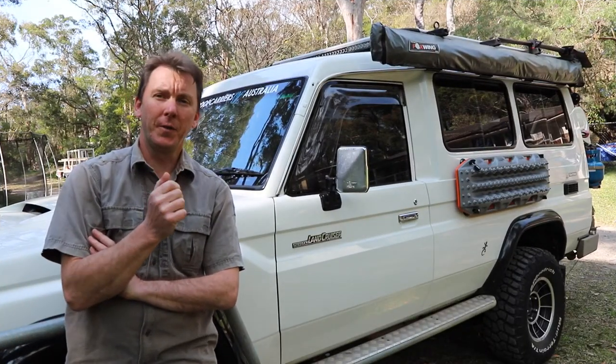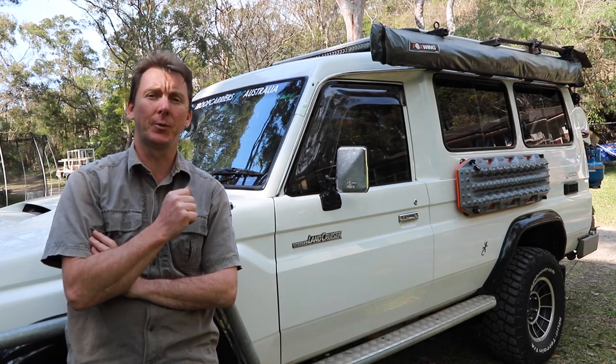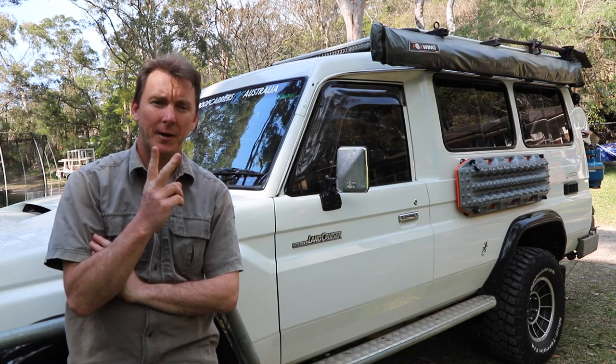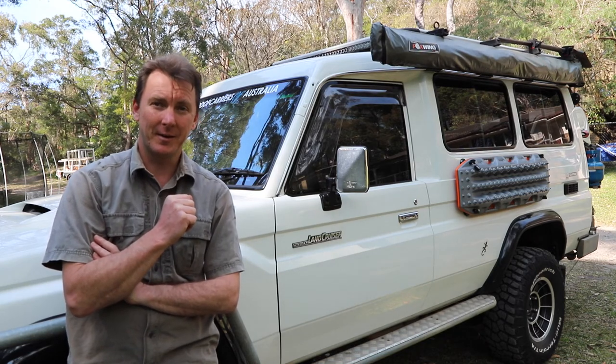Another thing — on the website it's not very clear, unless they've recently updated it, as to whether you buy one or two. They were just shy of $70 and you get a pair in a box.